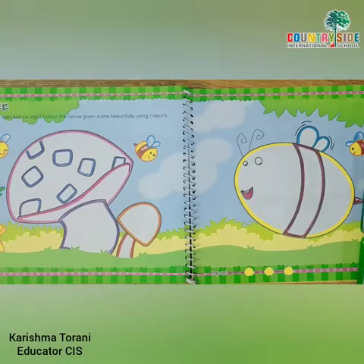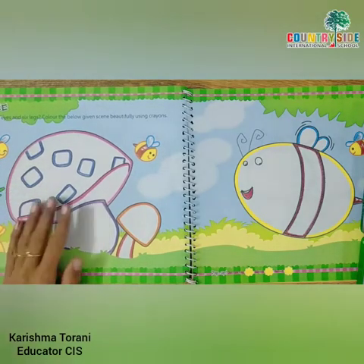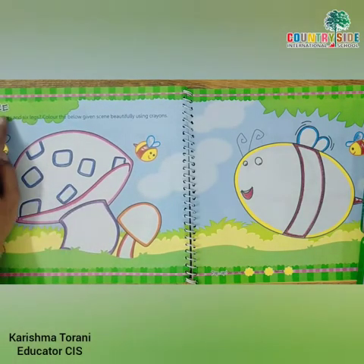Children, in your happy faces book open page number 26 — 2, 6, 26. On page number 26, we are going to color this buzzing bee.